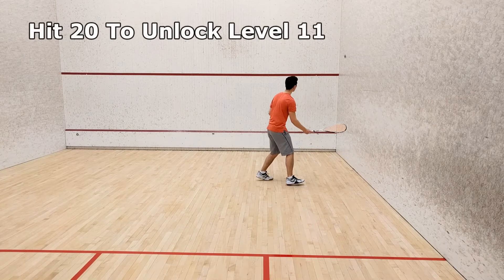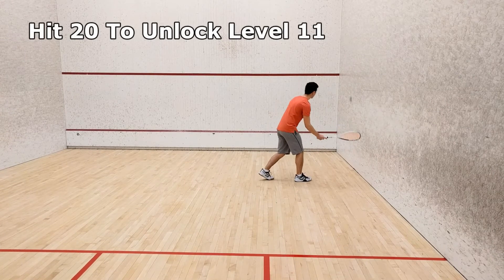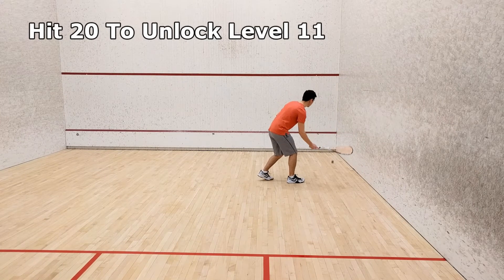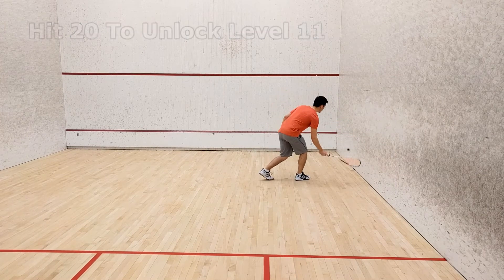To unlock level 11, you need to perform 20 shots in a row without making a mistake. I'll leave a link to level 11 at the end of this video when it becomes available, or you can always subscribe to be notified.